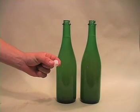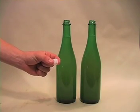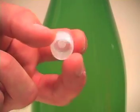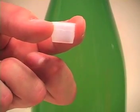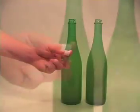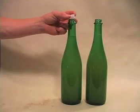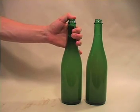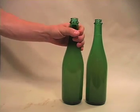Step four, adding the bidule and capping. At this time, you need to place a bidule in each bottle with the flat side up. Using your finger, push the bidule down until it is even with the top of the bottle.